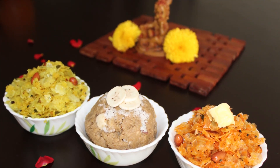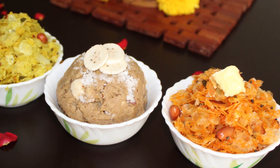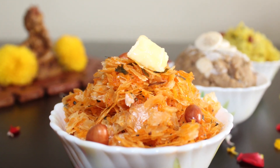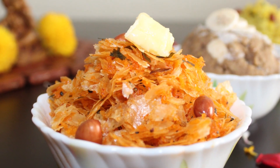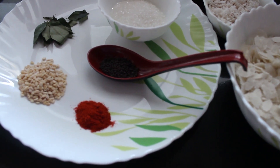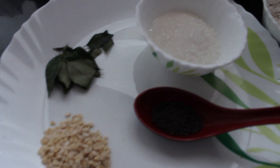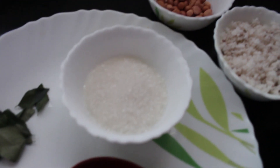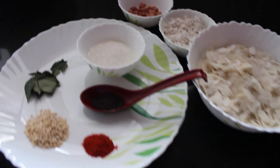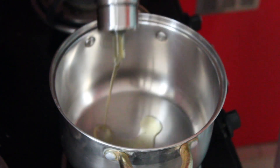Namaste and welcome to Lively Homestyle! Today I'm sharing three simple variants of poha recipes for Chandi Masa. Let's begin with the first poha. Ingredients you need are 2 cups of poha, 1 teaspoon mustard, 1 teaspoon Kashmiri red chili powder, 1 tablespoon urad dal, few curry leaves, 2 to 3 tablespoons of sugar, 1 and a half cups of grated coconut, 1 to 2 tablespoons of groundnut, salt, and oil.